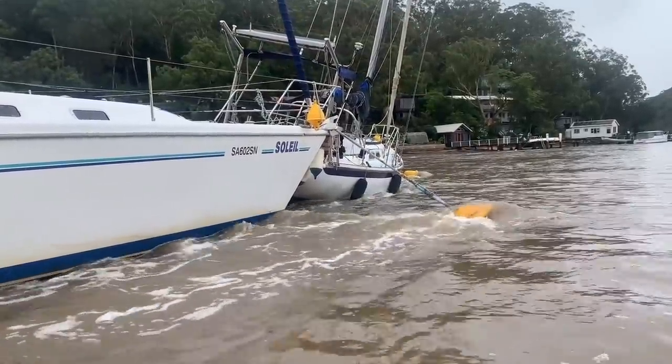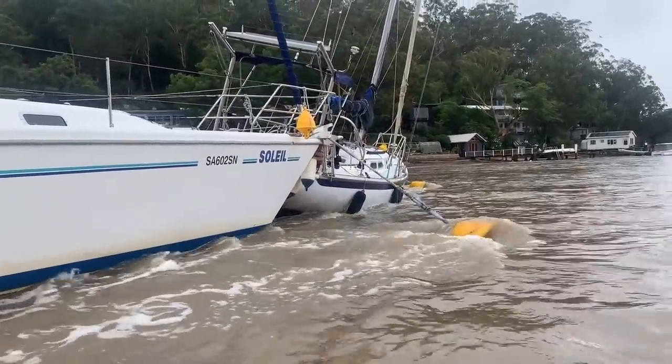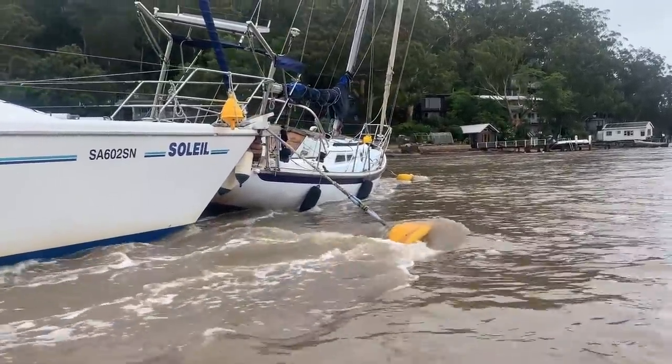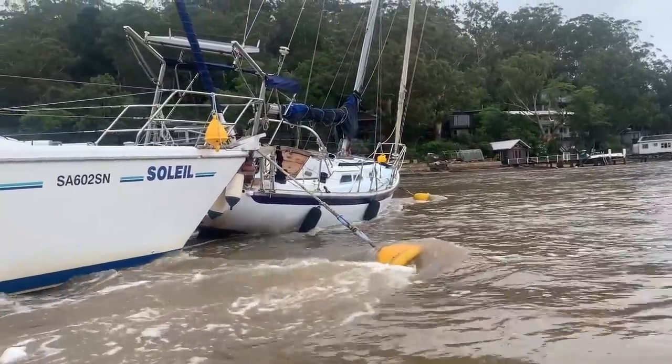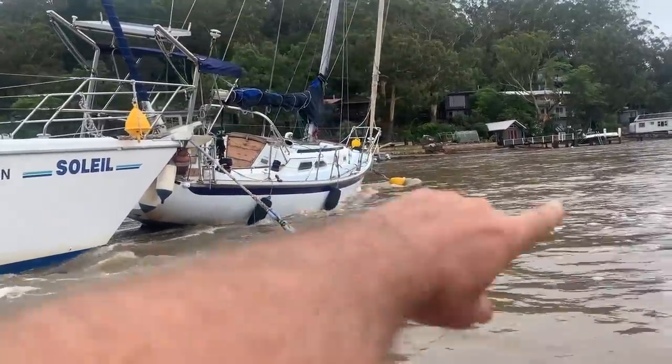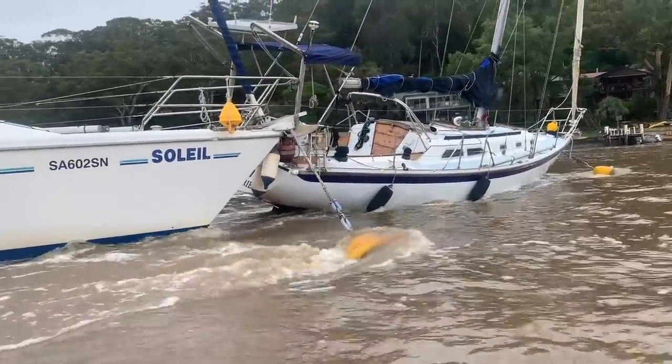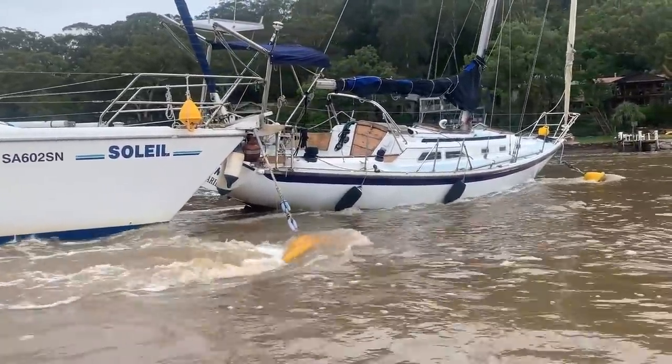There's no way they're going to untangle themselves while the current's running. I just spoke to a mate, Dave, who works at Maritime Steelers — he's going to come down and try and tow the front one forward and just get them unlocked from each other. The chaos continues.